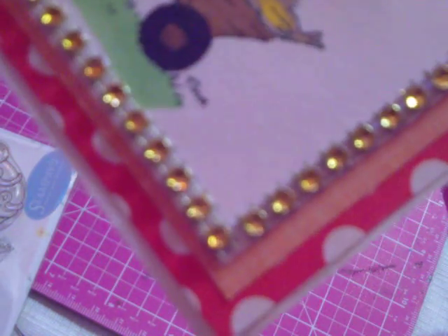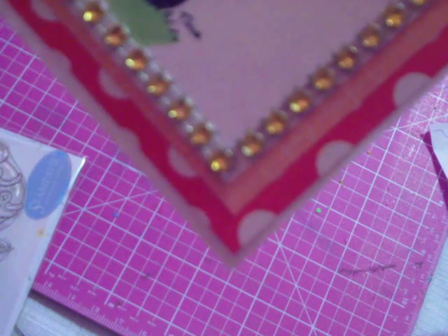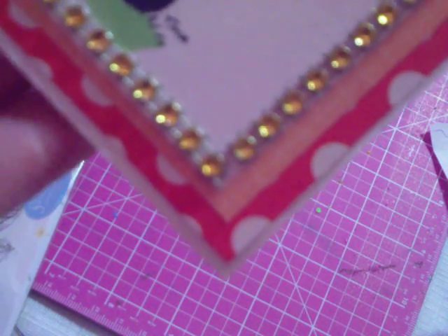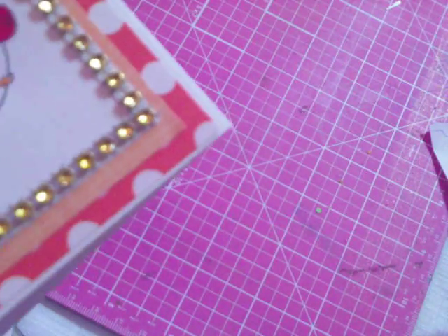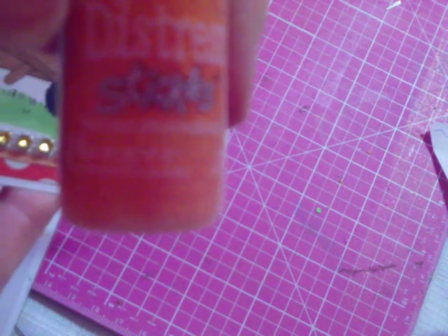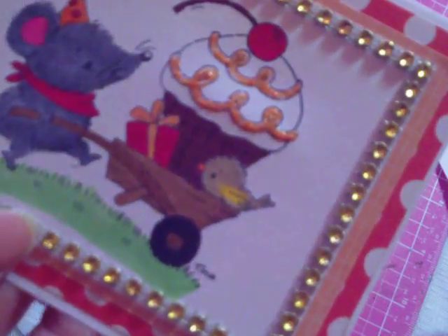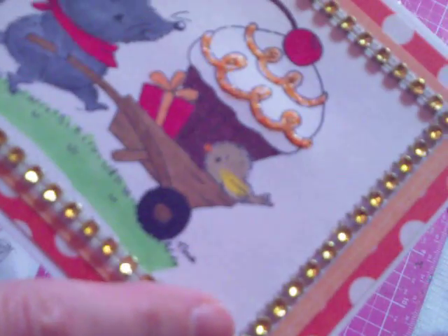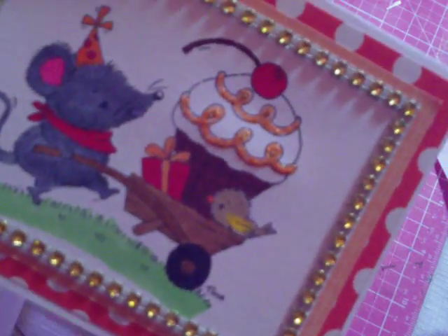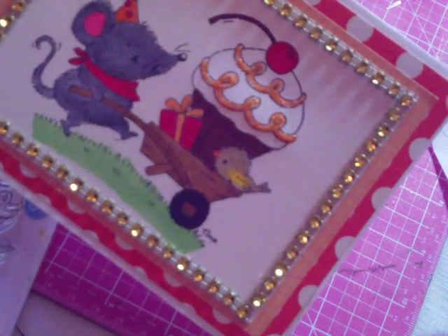The mouse has a little present in his wheelbarrow. I colored that up with my Copics, and I used the Flex Letraset marker for the green grass and some Bic markers. Then I added some stickles — the Distressed Spice Marmalade stickles on the cupcake — just to give it a little bit of pop of glitter. Then I used some gold bling mesh, cut it and glued it on, just to make a frame around the image to add some glitter to it.